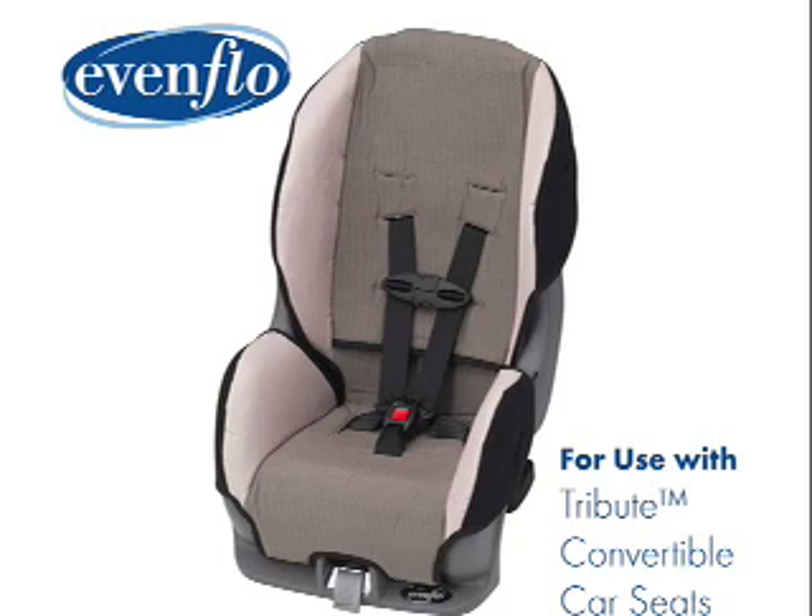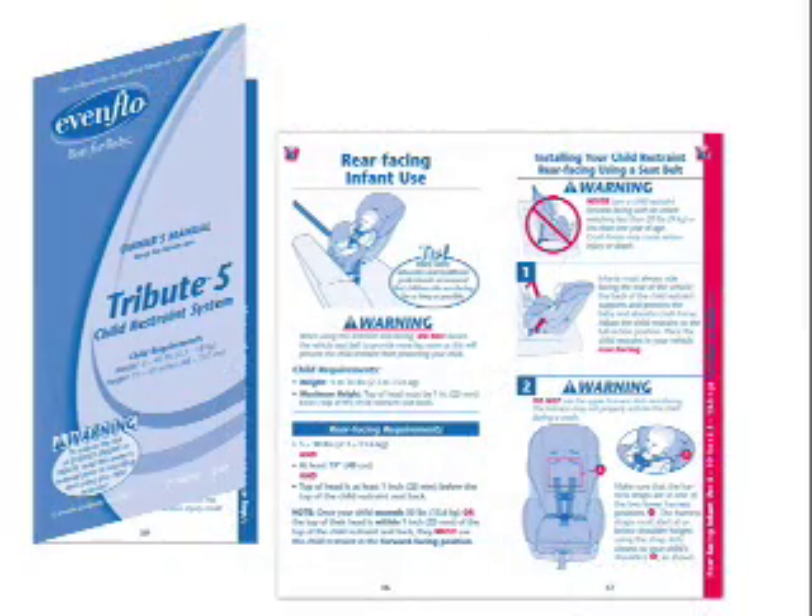This video will demonstrate some of the basic steps to installing and using an Evenflow Tribute 5 car seat with a rear-facing infant. Before you start, you must read the owner's manuals for your car seat and your vehicle. This video clip only illustrates some of the steps to a correct installation. Before using your Tribute 5, you must read the installation section of your car seat owner's manual beginning on page 16.